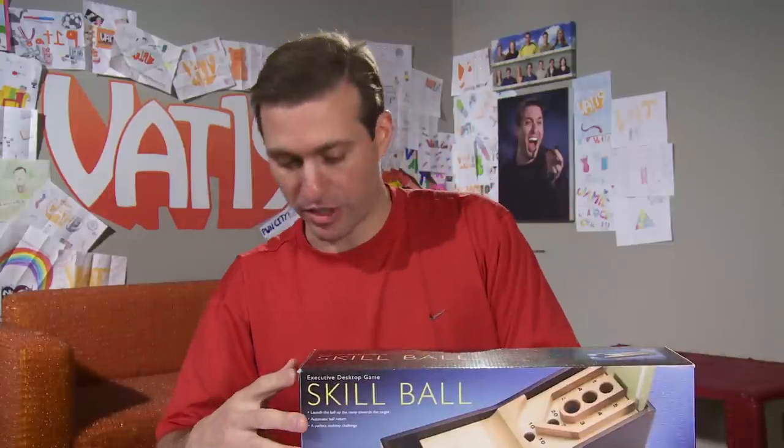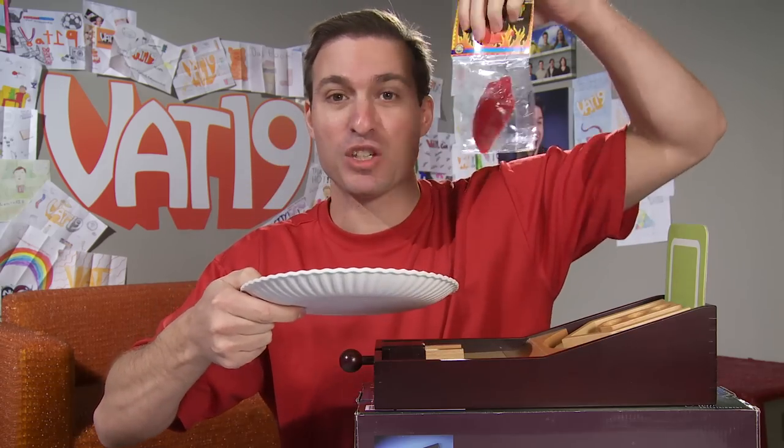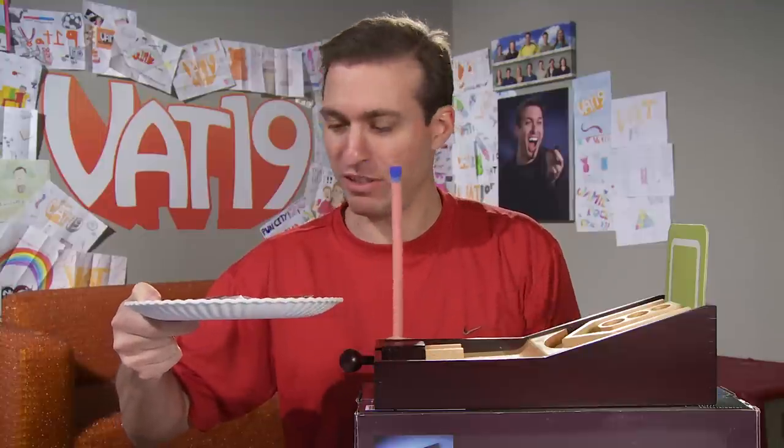This is desktop skee-ball. It's a well-made wooden sort of executive office toy. If I can get 350 points or more in 10 shots, I don't have to eat this spicy ghost pepper gummy that will be sprinkled with ghost pepper fire dust on top of it.